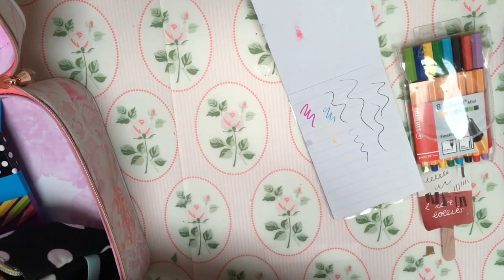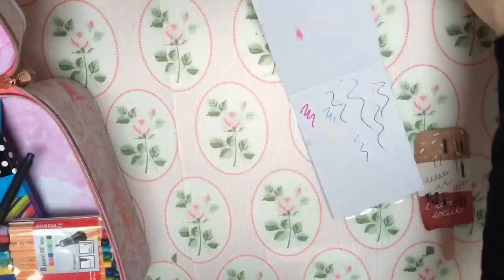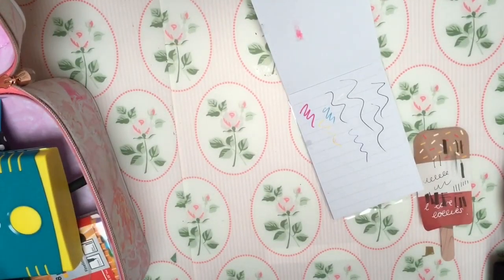I hope this video has been useful - it's definitely been useful to me because it's forced me to tidy up my pencils. Thank you for sticking with me and watching, and I will see you soon. Bye!